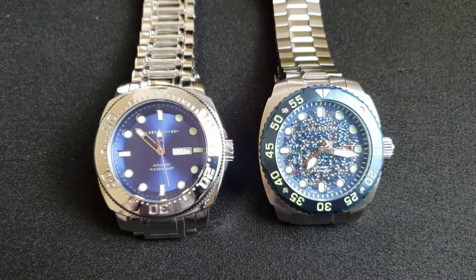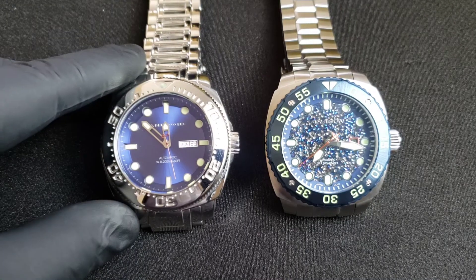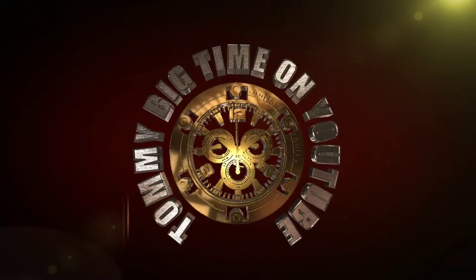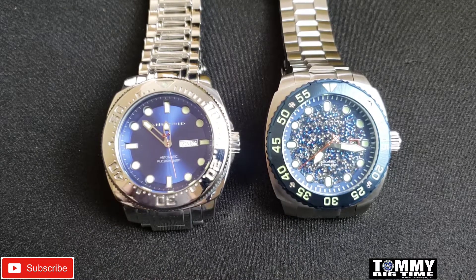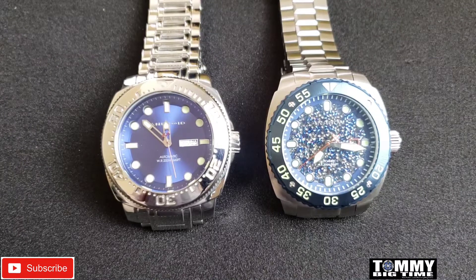What's up, big time gang — this is a side-by-side comparison of the original Android Parma and the Aragon Parma 2. This one is measured at 55 millimeters and this one is 50, though in video they look exactly the same. I just picked this one up — this is actually my watch — totally different bracelet.